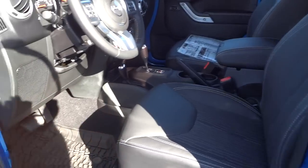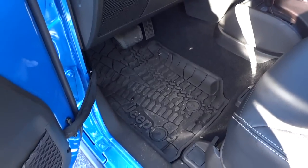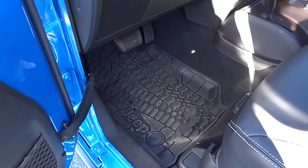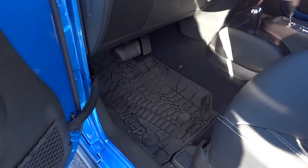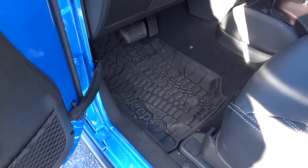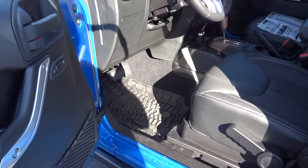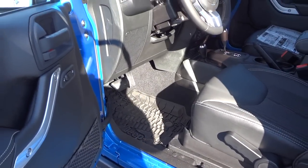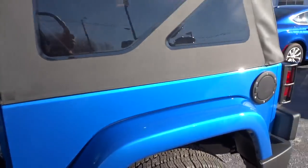If you buy any Jeep Wrangler, the first thing I'd definitely look into — before you even park it anywhere — is locking lug nuts. Also the slush mats: if they're not included in your package, get some right away. Once you get dirt in the carpet it's hard to clean, and slush mats do a really good job of keeping moisture from seeping into your carpet.